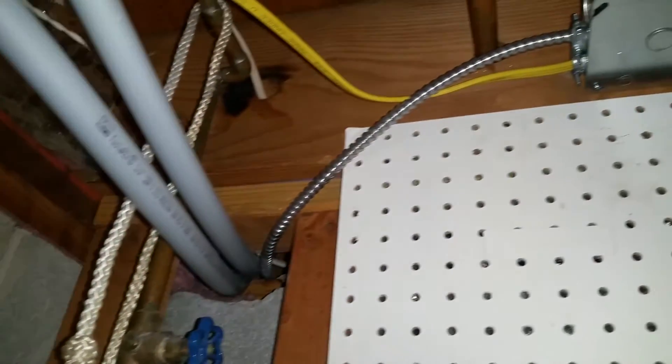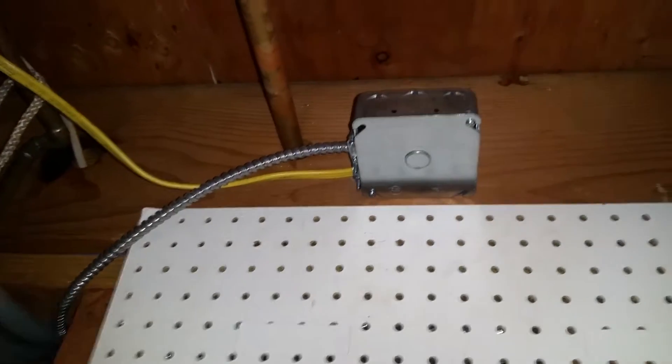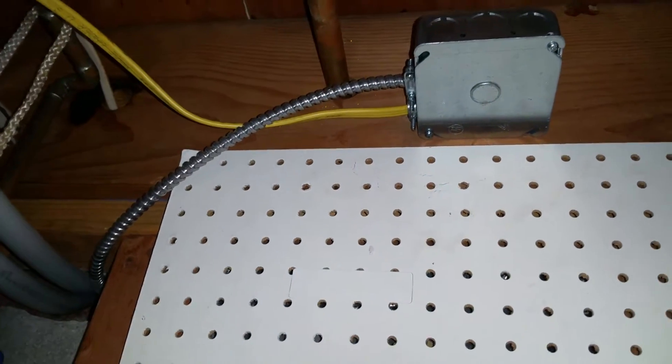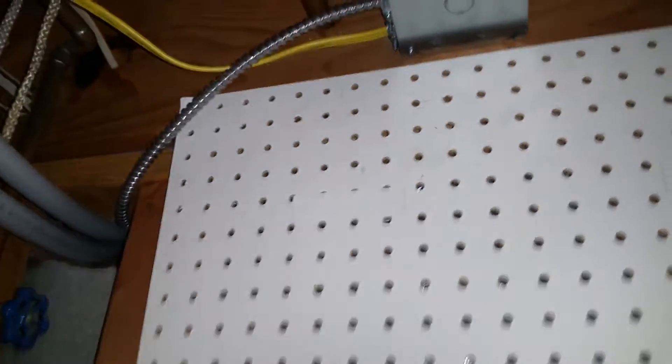Here is the electrical for the fan blower. I thought it would be smart in the garage to put the metal cladding for the wire — I'll show you that in a second. Basically this comes off with regular romex and goes across. Into a box — I split it off and ran a new line across. Luckily I had a sub-panel with an extra spot and I gave it its own 15-amp breaker right there.